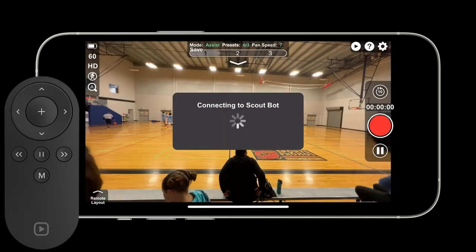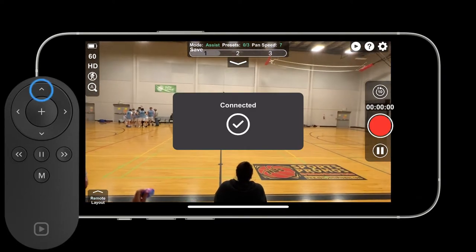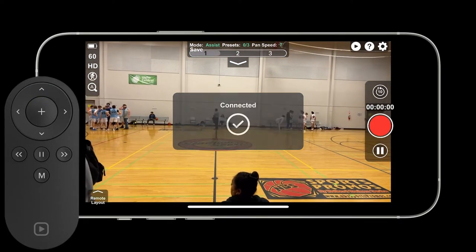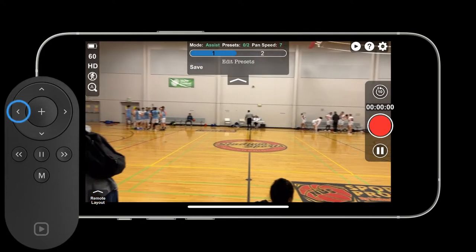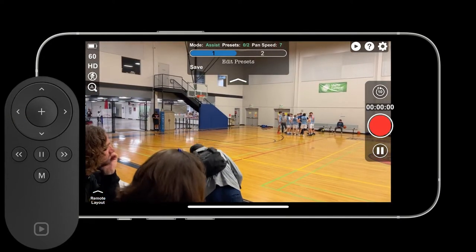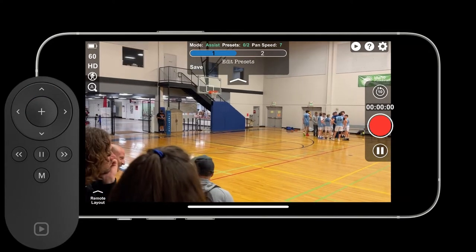The easiest way to record basketball is using Assist Mode. Here we're going to zoom in a little bit with the remote to get the full court. Then we're going to change our presets to 2. Then we're going to use the remote to move to the left side of the court. We can even zoom in a little bit. We're going to save that preset.